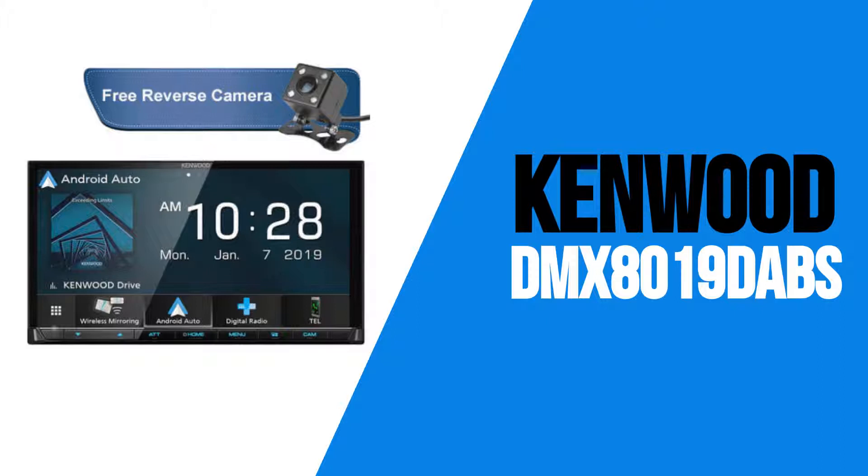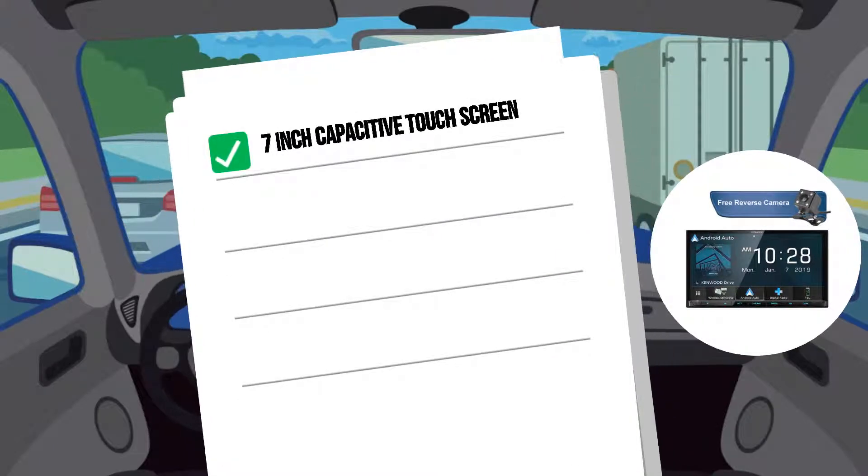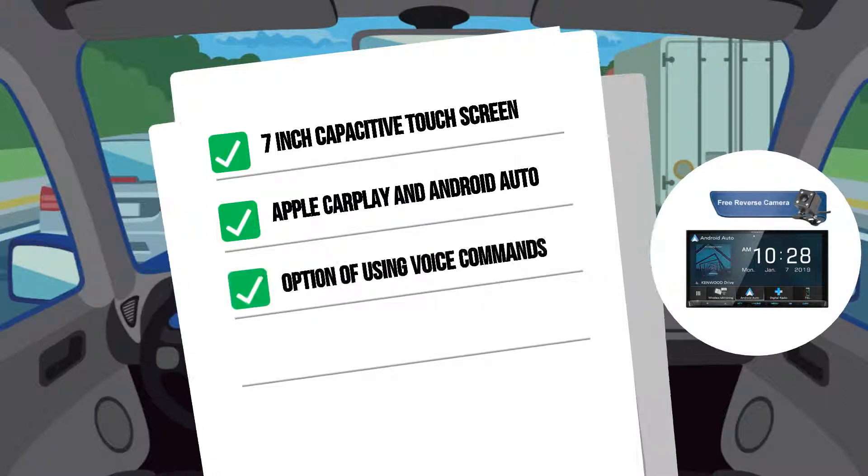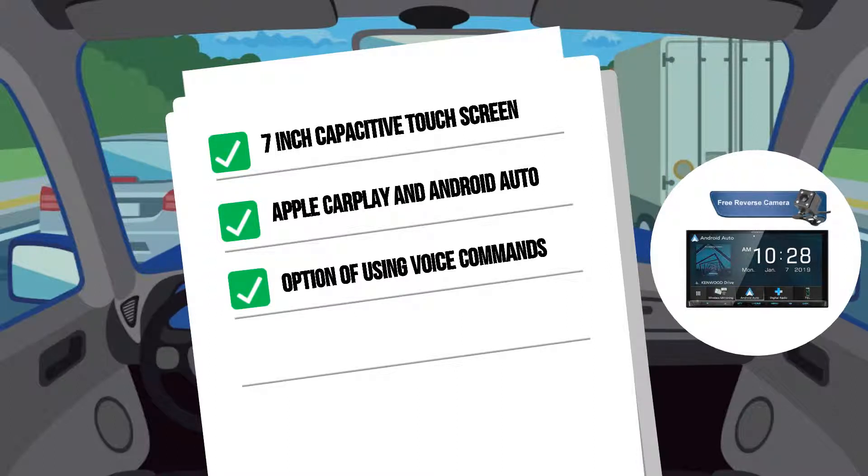Next in the range is the DMX8019DABS. This model features a 7-inch capacitive touchscreen, just like the screen on a smartphone. It has wireless Apple CarPlay and Android Auto, which allow you to connect your iPhone or Android phone to access your calls, messages, music, and most importantly, maps from your phone using phone data. Everything is kept safe and simple, with basic shortcuts on the screen and the option of using voice commands.